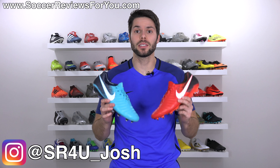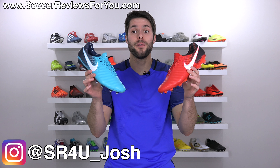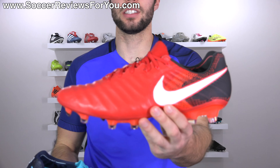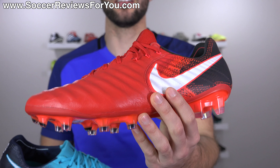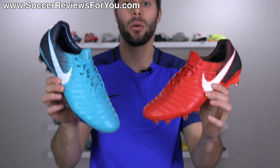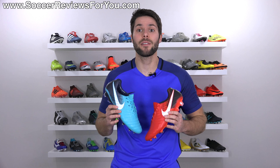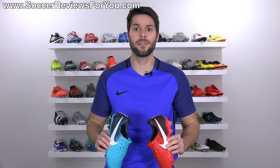What's going on guys? Josh from SoccerReviews4U.com, bringing you my review plus on-feet video of the new fire and ice pack colorways of the Nike Tiempo Legend 7. The first colorways of the Legend 7, and really just the new generation of Tiempos, to not feature a black leather upper. You can get it in red, and you can get it in this really nice blue. We'll take a closer look at the colorways, talk a little bit about performance and tech specs, as well as how they fit and feel on feet. So if you want to learn more, stick around and watch the entire video.